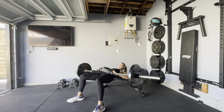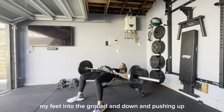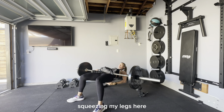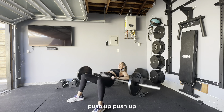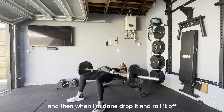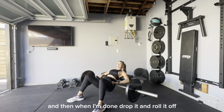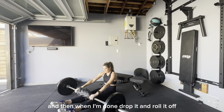Push your feet into the ground and push up, squeezing your legs and squeezing your glutes. Push up, and when you're done, drop it and roll it off.